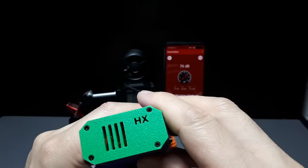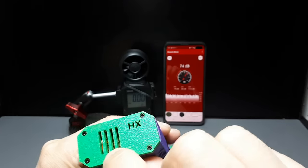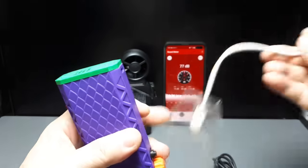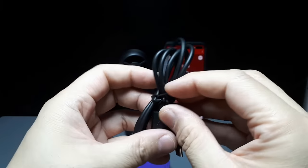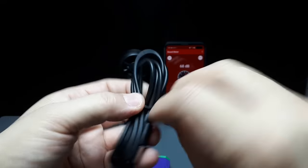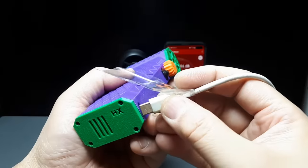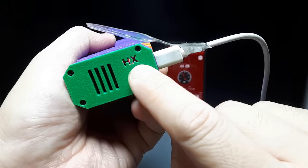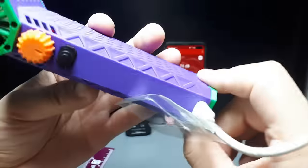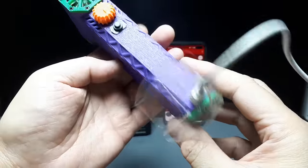Down here I see some Kapton tape and a red cord. It comes with a charging cable - this might be a high amp charge cable because it's got orange inside. I don't know how good the charge cable actually is. The light comes on - it's red and white. I'll have to see what color it turns or if it just turns off when charged. It's going to take a few hours to charge.